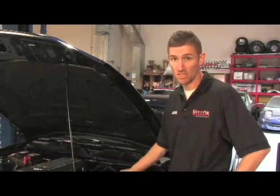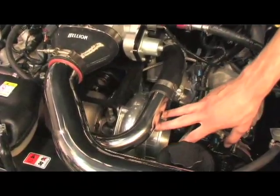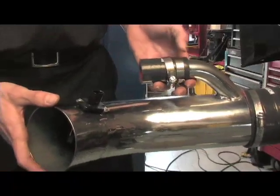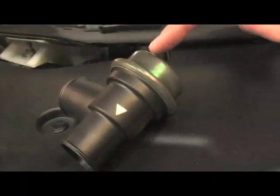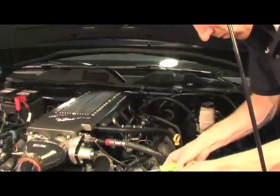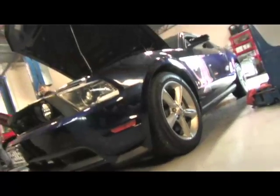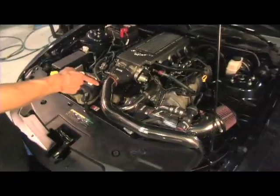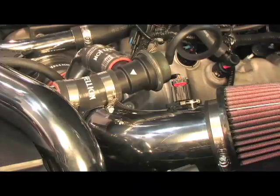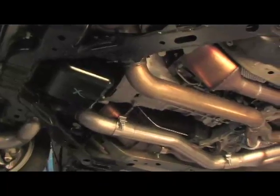We're almost done with our 2010 GT installation. We've got our charge pipes installed, turbo support bracket, and the 61mm Turbonetics turbo. Now all we have to do is install our 4-inch air inlet with cannon air filter and bypass valve, then connect the vacuum from the bypass valve to the intake. Here's our 2010 GT fully installed with the option of keeping the factory catalytic converters in place.